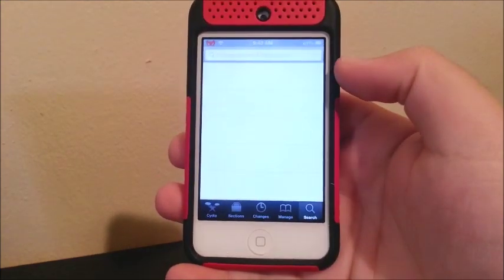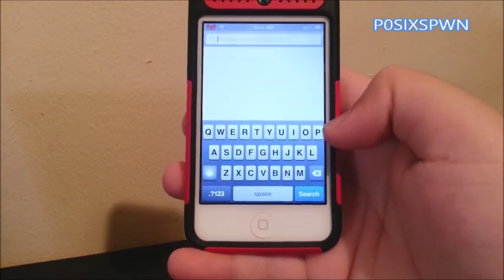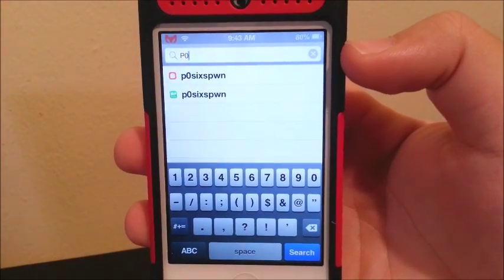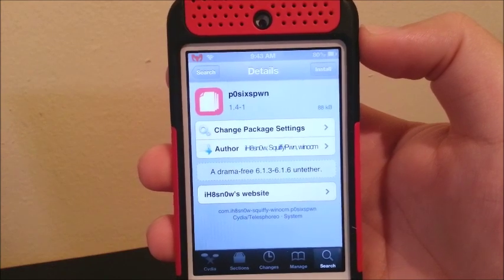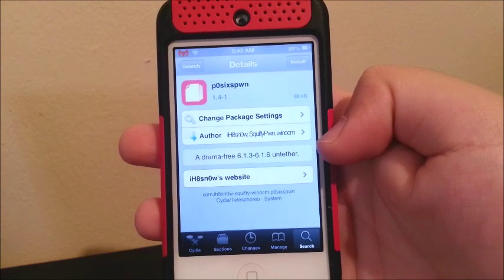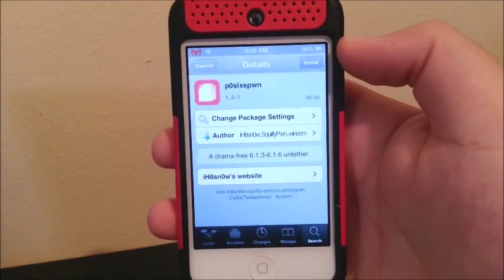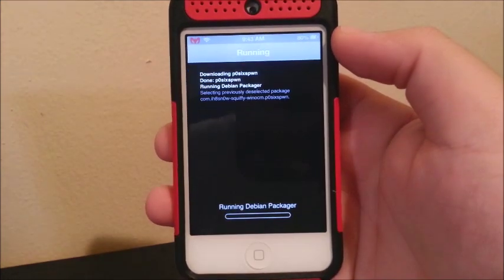Now go to the search bar and type P0, and you're going to select the first one that comes up — the one with the red icon. It is the PanGu package. As you can see it says 'drama free 6.1.3 through 6.1.6 untether.' So you're going to click Install and confirm it. Now let it install.